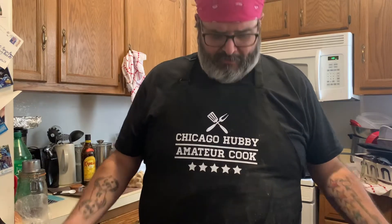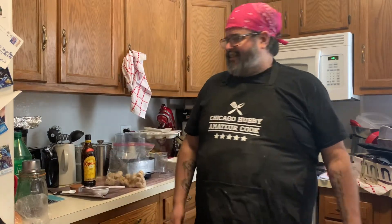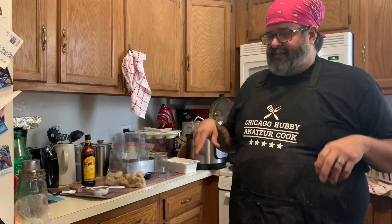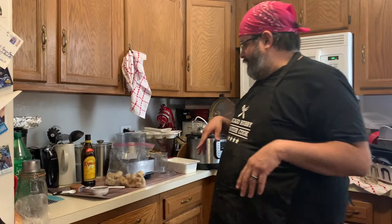Happy Sunday Fun Day everybody, here we are again, another episode of Cooking with Dave the Chicago Hubby. Today is going to be something different, something really easy and really delicious. I'm going to be making what I call a Kahlúa banana nice cream, because it's an ice cream but with no dairy.